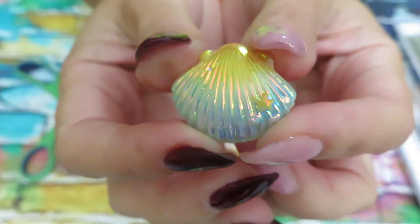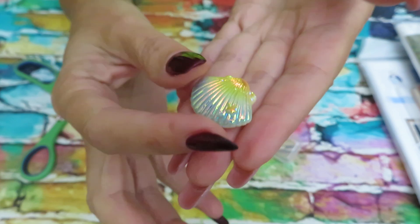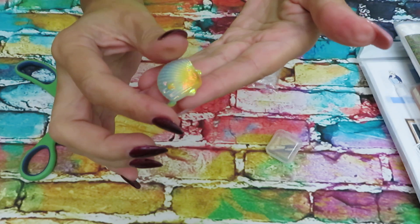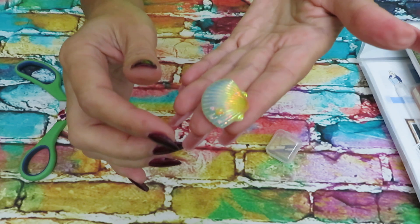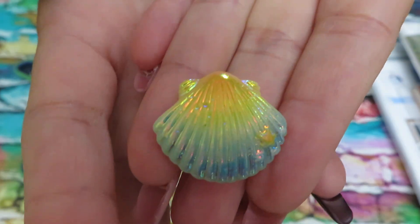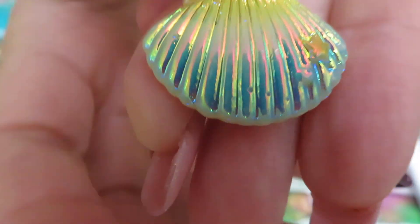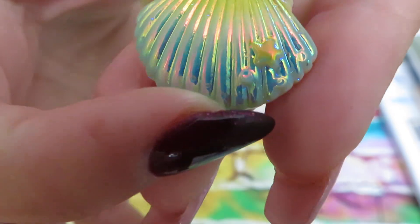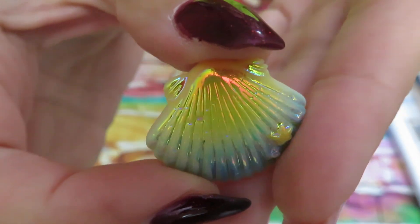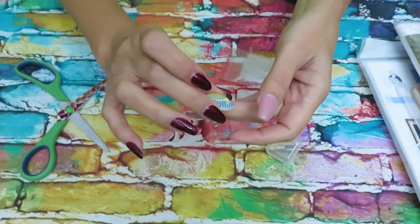Look at this cute little shell! They come in four colors — very adorable for cross stitchers to hold your needle as a needle minder, and also for diamond painting to hold your squeaky sheet. I picked blue and yellow, which are my Ukrainian colors. The color-shifting looks pretty good. I wouldn't say they're the best quality because I can see an air bubble in the resin, but it is cute — I like it!